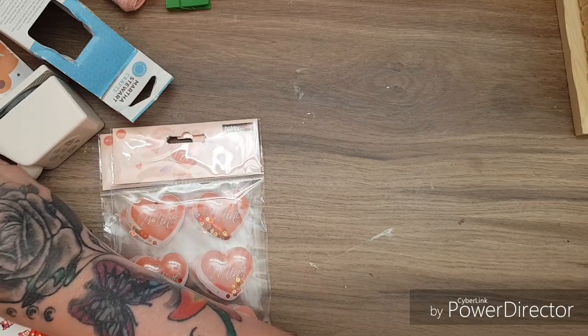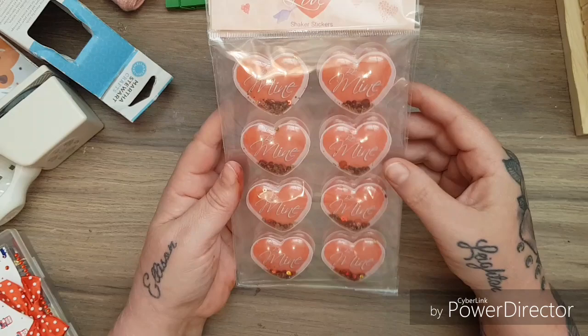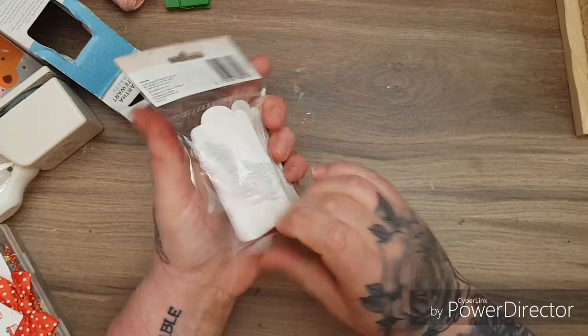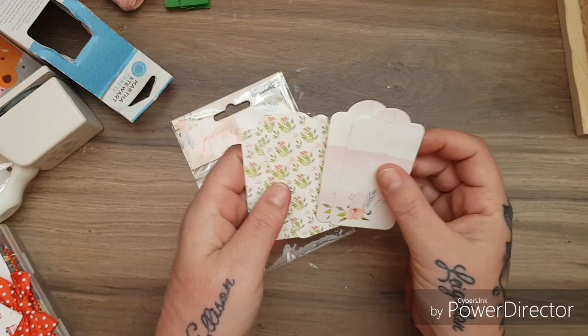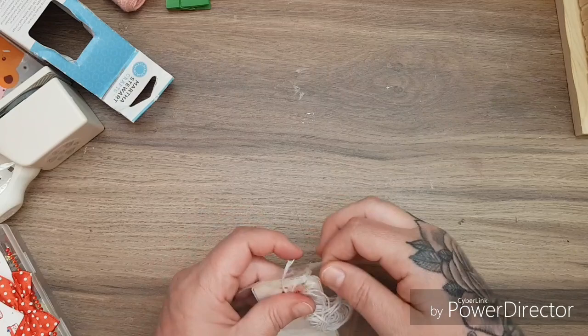Then she gave me all these packets of Hobbycraft love hearts — 'Be Mine' love hearts — aren't they cool? She gave me four packets, thank you sweetheart, and I will be sharing them out with you guys. Then look at these beautiful Hobbycraft flower garden tag set — you could add your ink to these and overstamp them. They are beautiful, thank you Deborah for sharing them with me — I love them and I don't have them. You get a string with them as well, they're gorgeous.